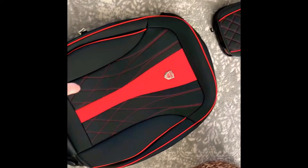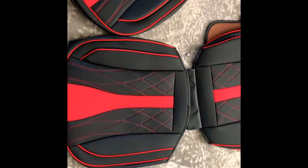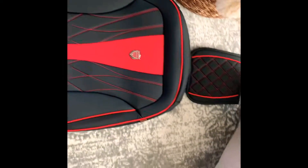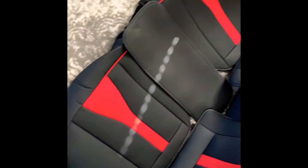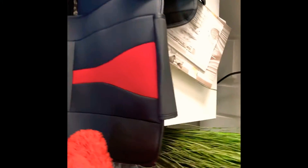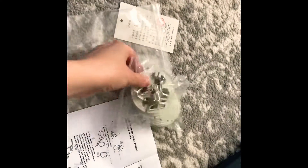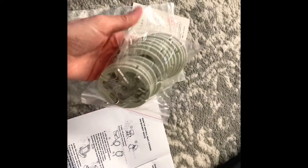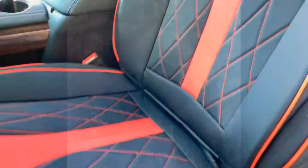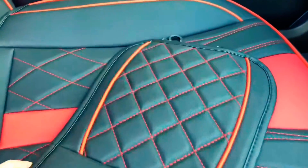That's the seat back. Headrest. The other back — the second seat. And we'll see if it fits. This is the headrest.